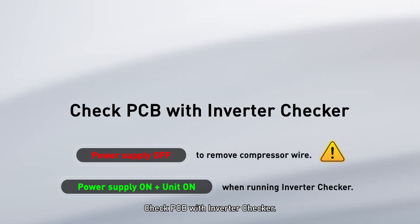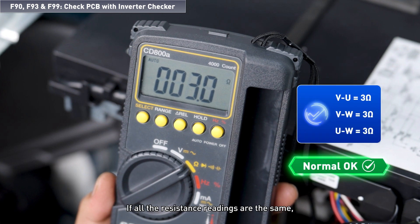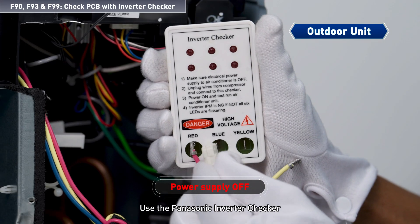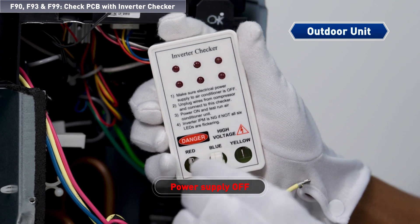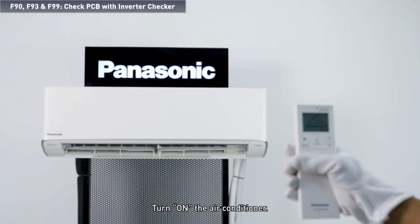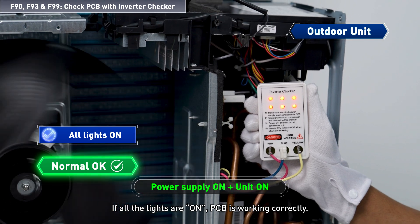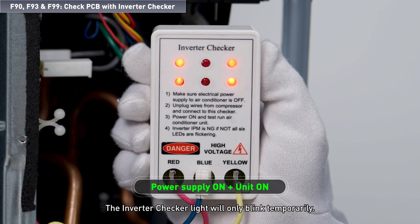Check the PCB with the inverter checker. If all the resistance readings are the same, continue with the PCB test. Use the Panasonic Inverter Checker to check the PCB of the outdoor unit. Insert the three wires according to the color label on the inverter checker. Turn on the air conditioner. If all the lights are on, the PCB is working correctly — the inverter checker light will only blink temporarily.